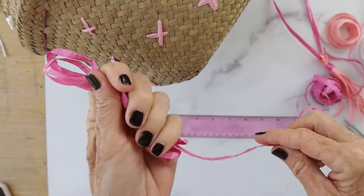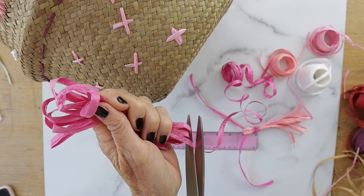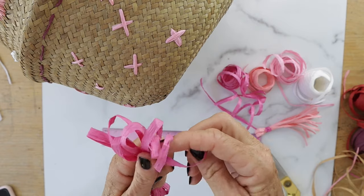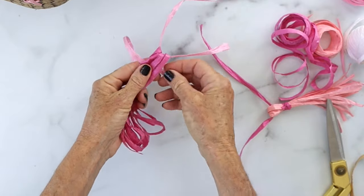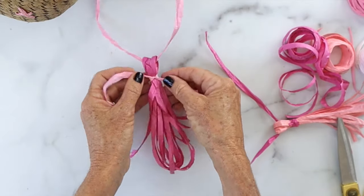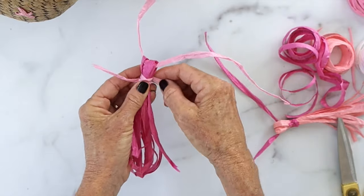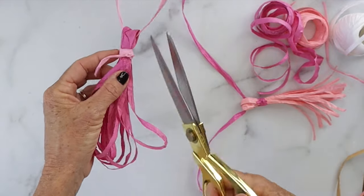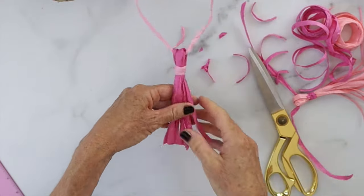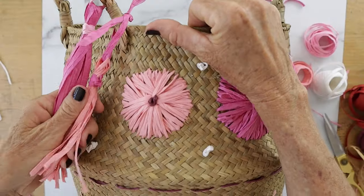Now let's add some tassels. Measure about five inches in length and keep wrapping back and forth about 10 to 12 times. Then slide a piece of raffia through the loops at the top. Take another piece of raffia and tie a knot, wrapping it around a few times about three-quarters of an inch down from the top of your tassel. Cut the bottom of your tassel making sure there are no loops — just a straight cut. Make a couple of these and then you're ready to add them onto your basket.